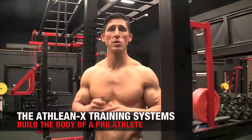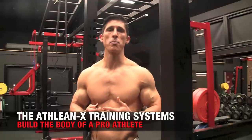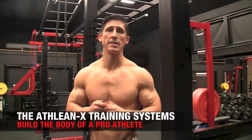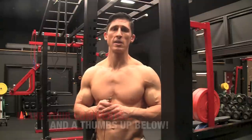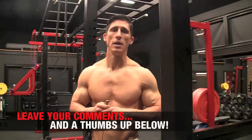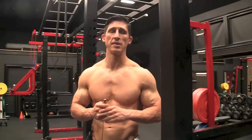Guys, there's never an excuse here not to train with ATHLEANX. We overcome the excuses by providing you with plenty of options to get your work done. If you're looking for a program that leaves no excuses and leaves no stone unturned, head to ATHLEANX.com right now and get our ATHLEANX training system. In the meantime, if you found this video helpful, make sure you leave your comments and thumbs up below. When you try these exercises I want to hear your feedback too — I'm sure you're going to find a contraction that you maybe haven't felt in a long time, especially with a couple of these. I'll see you guys back here again in just a couple of days.